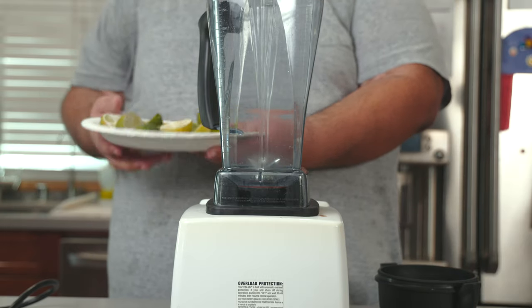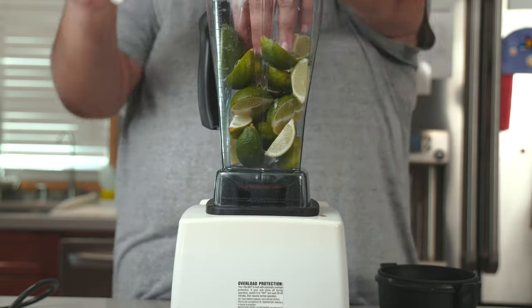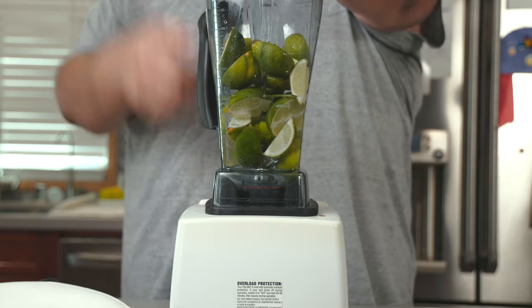All right, I got here some lime. Let's toss that into a blender. Follow that up with some water. Let's blitz everything together.